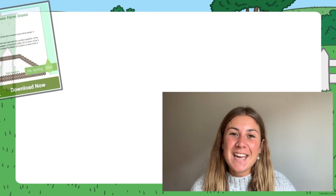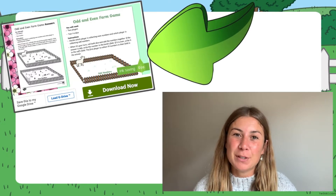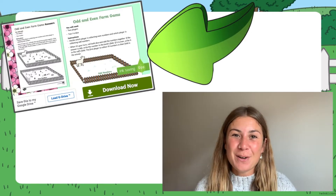Hi, I'm Georgina from Twinkl, where we provide resources to help all of those who teach. In today's video, I'm going to be taking a look at this brilliant odd and even numbers farm game that you can find on the Twinkl website.